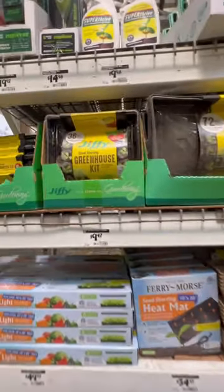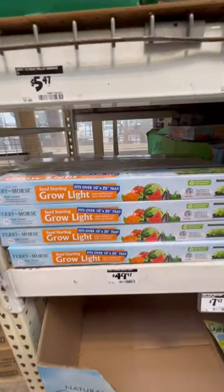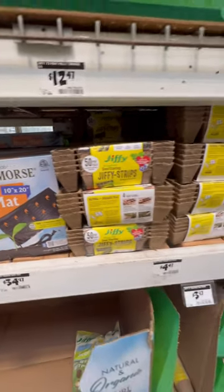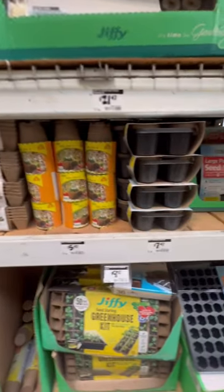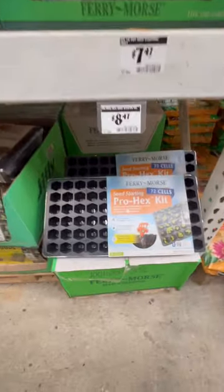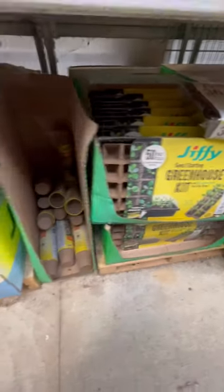Over here they have the seed starting grow lights. If you're going to start seeds indoors, you need grow lights, you need a heat mat to provide heat for your seedlings, you need trays, and you need containers like this. You can recycle all plastic containers to use, but you can also get trays like these or mini greenhouses like these to start your seeds.